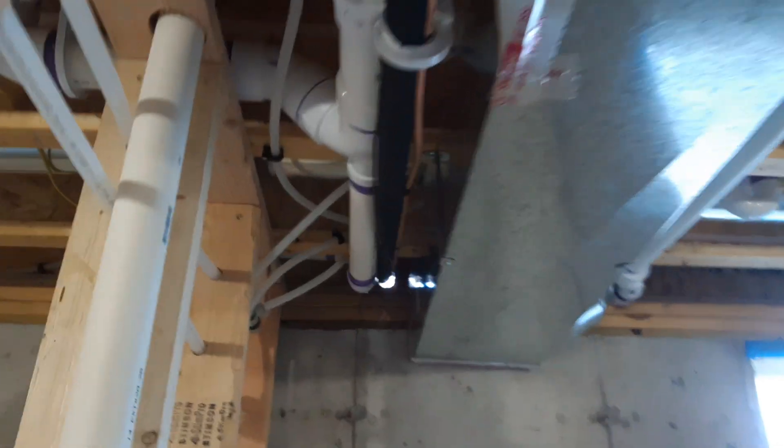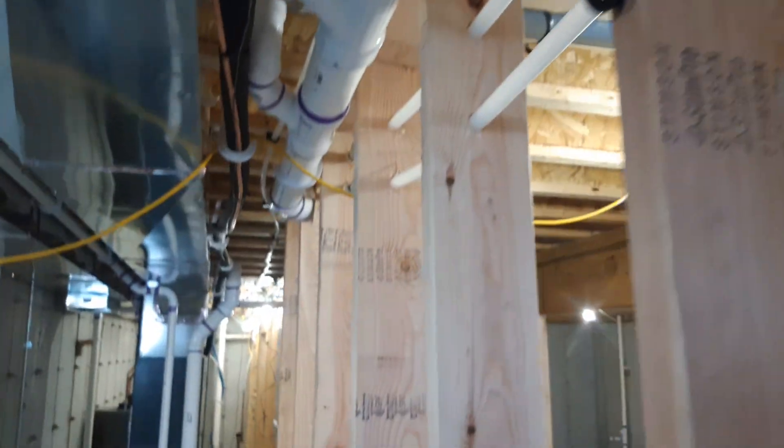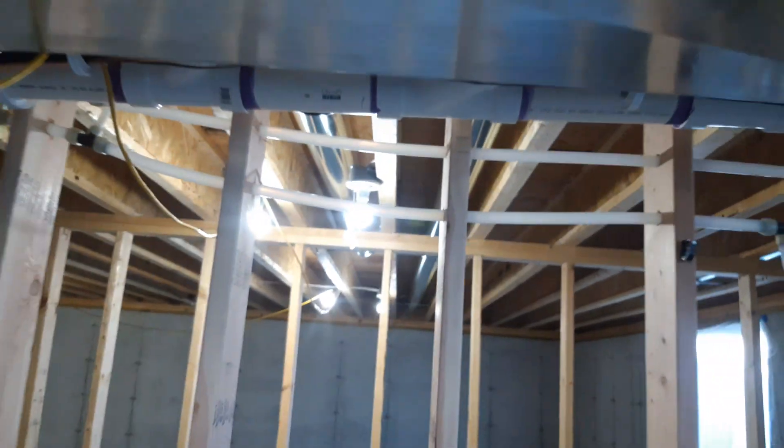All the upstairs plumbing is piped in, all above the duct. So as you can see, nothing hangs down — it's all above the duct. So when you finish this off, you'll still have a really tall ceiling — you're just going to have a small soffit in the bedroom.